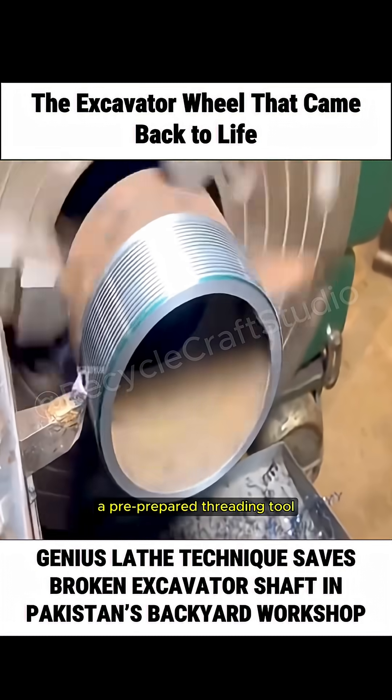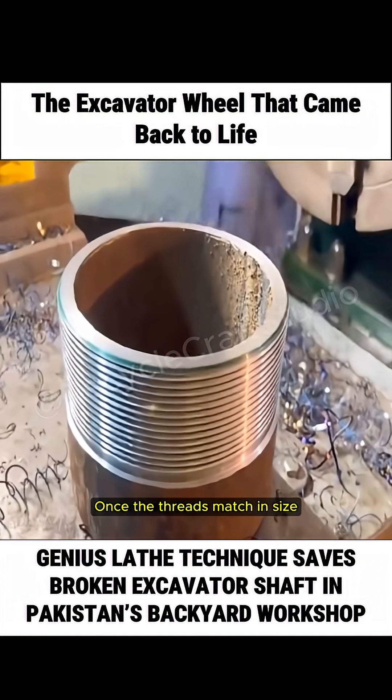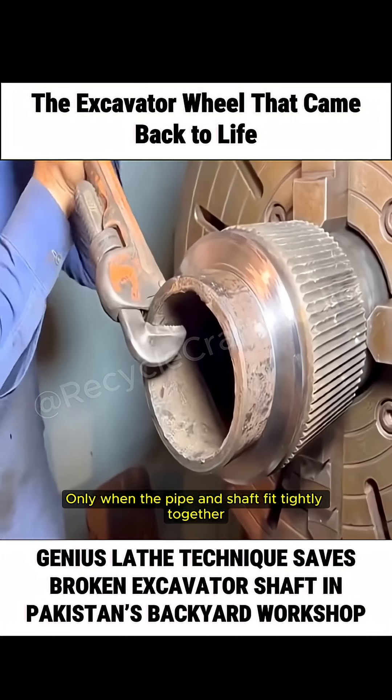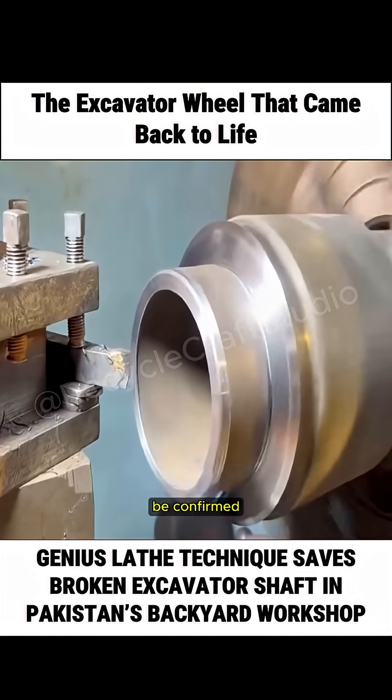At this stage, a pre-prepared threading tool could be used to create new threads on the steel pipe surface. Once the threads match in size, to avoid mismatch, the technician tried fitting the pipe into the shaft to see if it aligned properly. Only when the pipe and shaft fit tightly together could the accuracy of the threaded connection be confirmed.